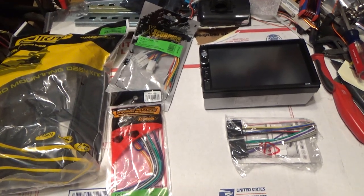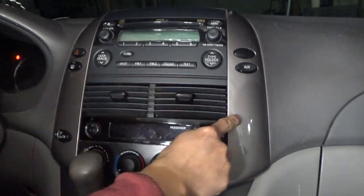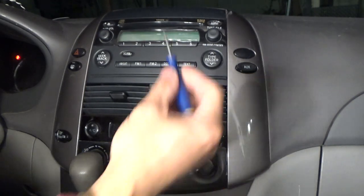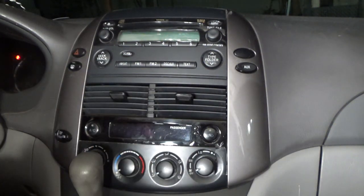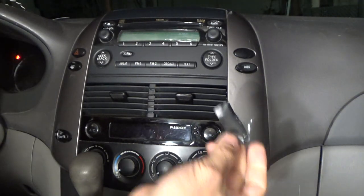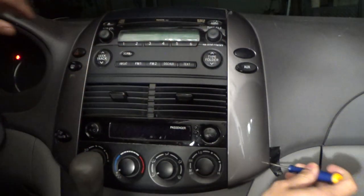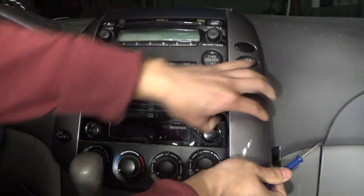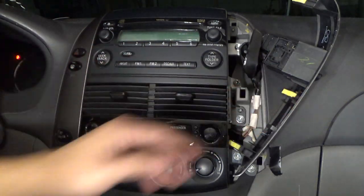To remove the stereo, first you've got to pry off the two pieces of plastic on the sides using a flathead screwdriver. I'm going to pry all the way down here. In case I scratch it, I put some pieces of electrical tape on the edge to protect it. Then it will come out like that — very easy.